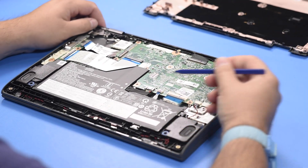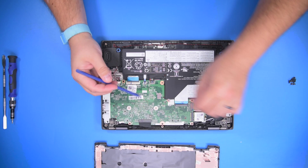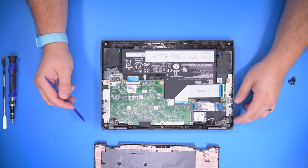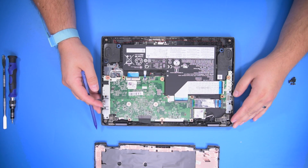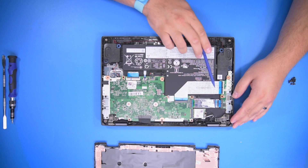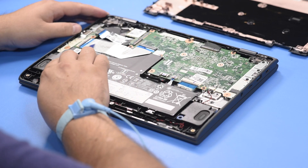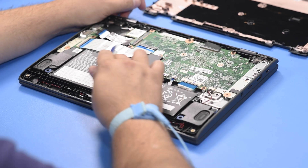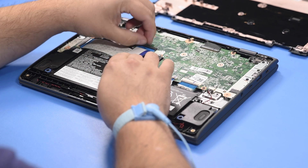Let's go ahead and disconnect the battery from the motherboard. We can see that the battery is held in with four screws and we do have a data cable running over top of it. Let's go ahead and disconnect this one large data cable from the motherboard.